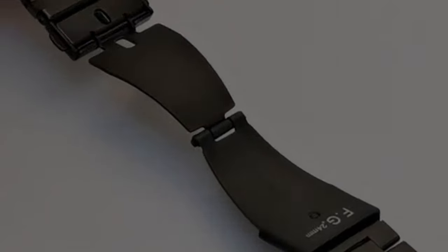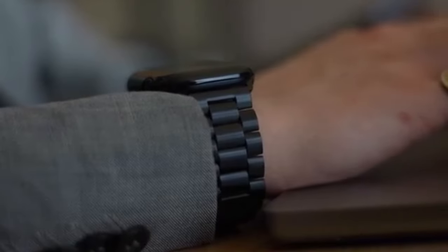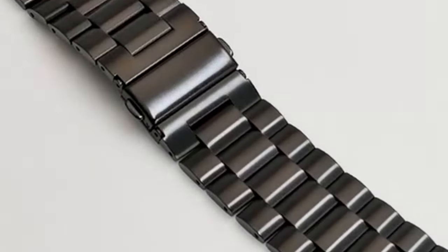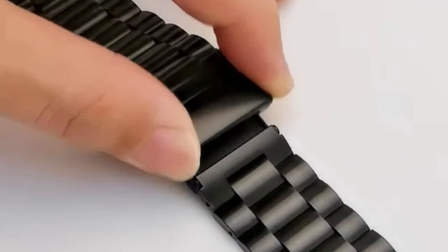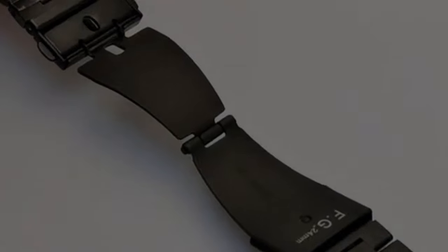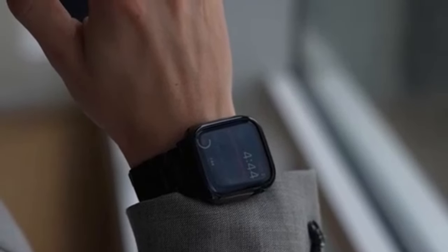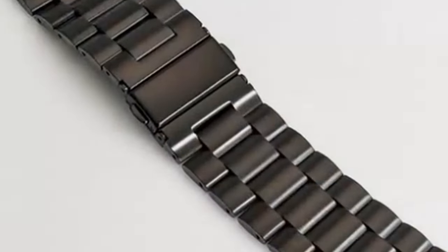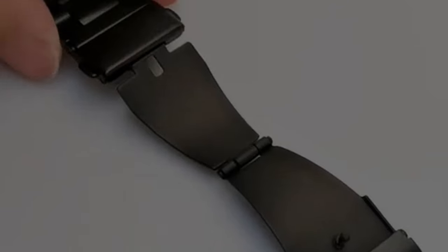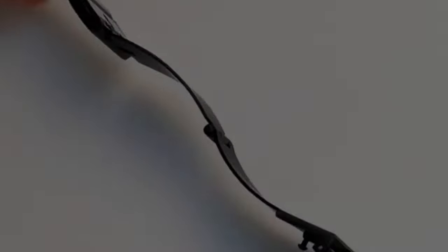The band features a convenient and adjustable fit. It comes equipped with a link removal tool, allowing you to easily shorten or extend the band to perfectly fit your wrist size, ensuring a comfortable and secure wearing experience throughout the day. Another key feature is the double-button insurance of the folding clasp on both sides, offering added security and peace of mind, ensuring your Apple Watch 10 stays firmly in place during any activity. Additionally, the refined steel connectors provide a seamless and secure connection with your watch. It's suitable for both men and women who appreciate a touch of elegance on their wrist.